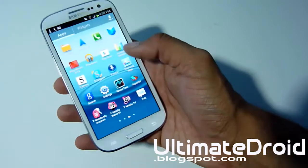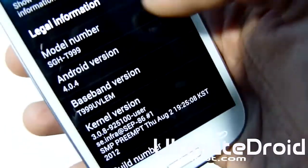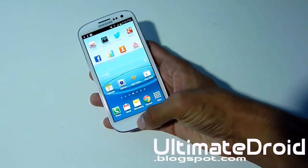I'm going to go into About Phone and show you that I'm on 4.0.4 — yes, that is Ice Cream Sandwich. If you don't know what version Ice Cream Sandwich is, just Google it, it's pretty simple.